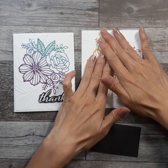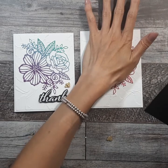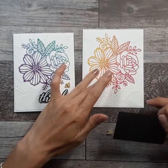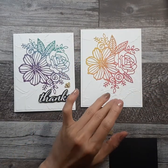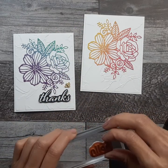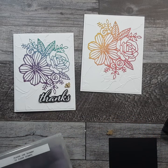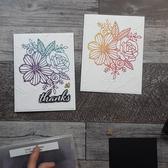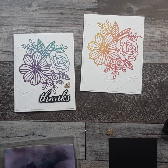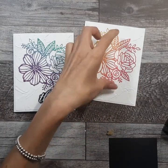So I'm going to stick that down, and then for my sentiment, I emboss it with a white powder, and I'm going to use 'Hello Again,' because hello is one of those sentiments that you can use for everything. I think this will make a great end-of-the-year teacher card.